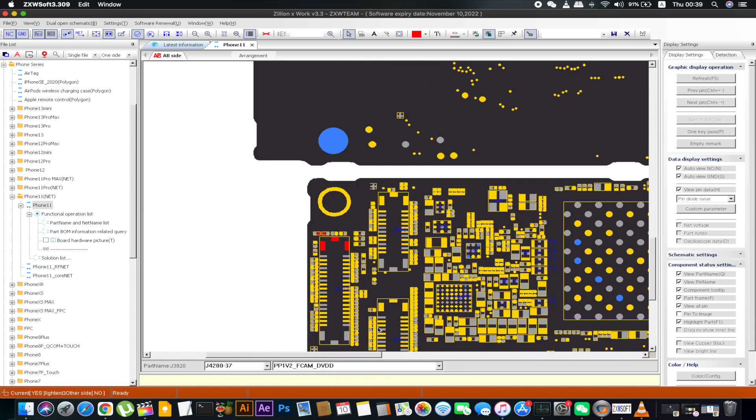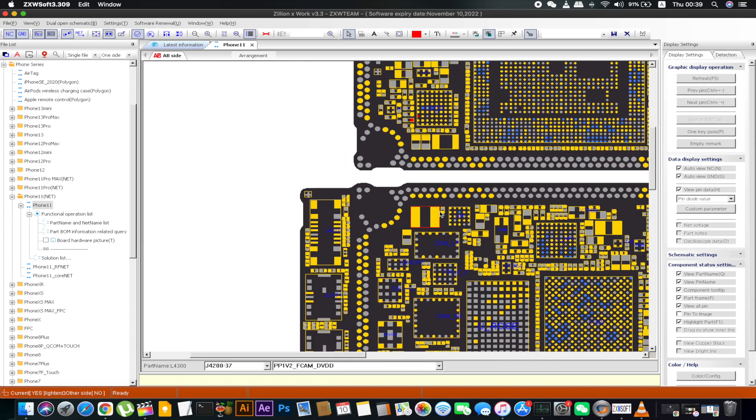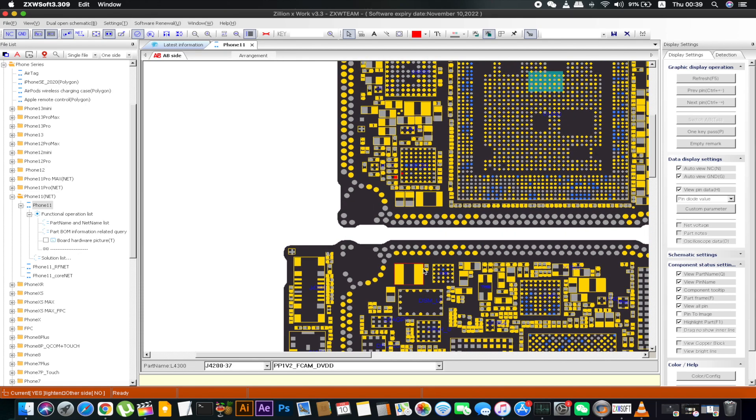That DVDD line goes to two capacitors and then to the camera IC, which is the U3700. That's why, when you connect all the cameras — or if you have a short on a specific voltage that comes out from the camera IC — all the cameras will not work. There is only one IC responsible for supplying all the voltages for all the cameras. So when the front camera is shorted and you connect other cameras, all cameras will not work because the output from U3700, which is the PP1V2 front camera DVDD, is shorted.